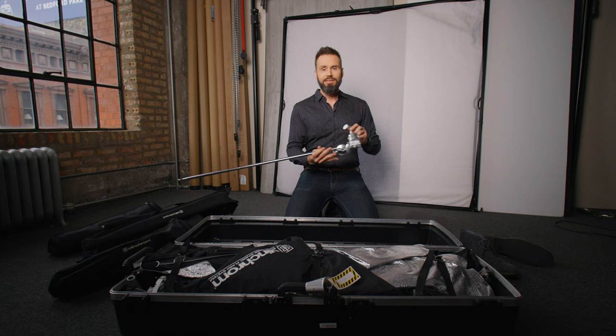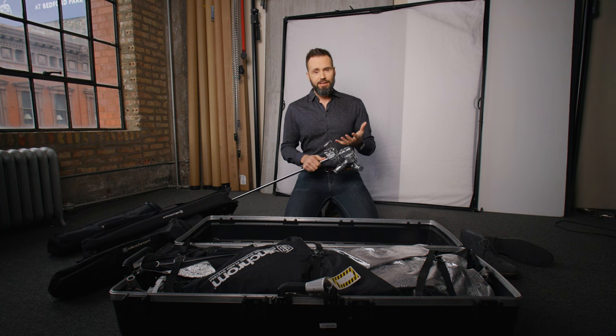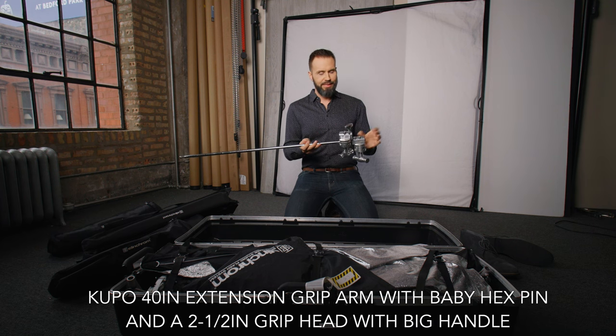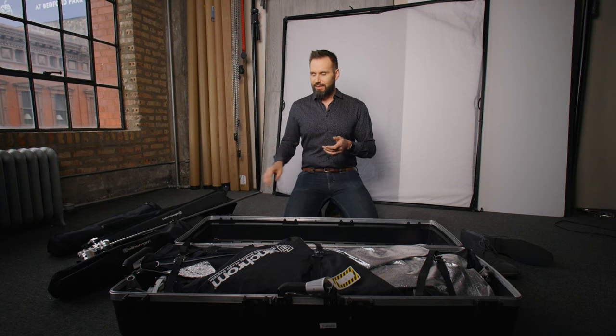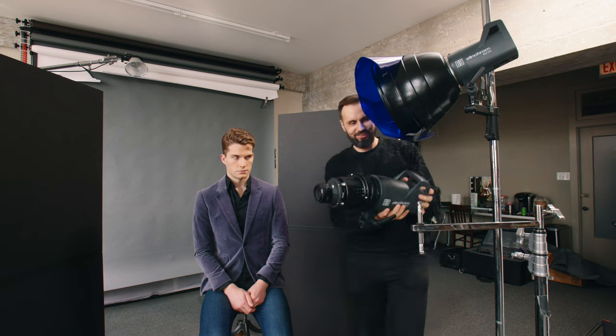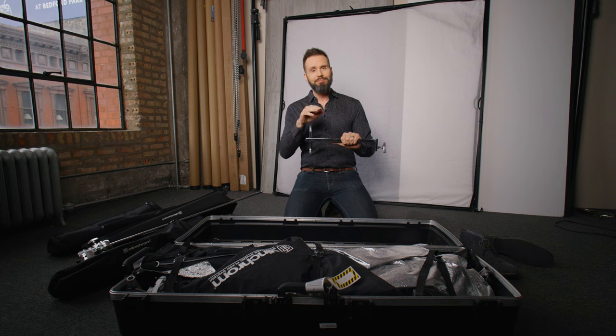Then I have some hardware in here. I never know what the studio has where I'm going — oftentimes I end up getting stands from the studio. But just in case, I keep this 40 inch grip arm and grip head in here in case I need a little miniature boom, usually for the hair light or possibly the main light. It doesn't take up a lot of space. I also have this Cupo offset arm, which is probably one of the coolest things I have as far as grip goes. It allows me to put this on the end of a stand and get my light about 14 inches off center, which allows me to put it in the beauty dish position and shoot under it with my camera.